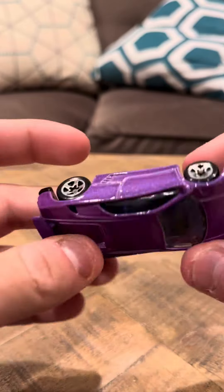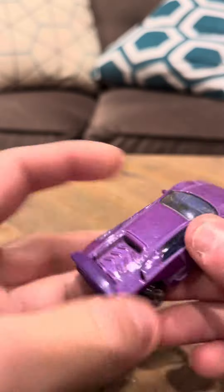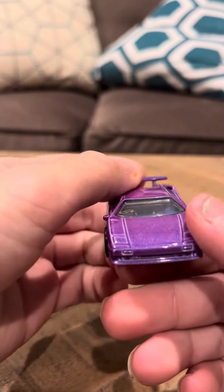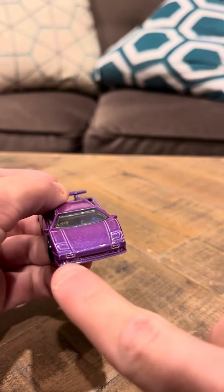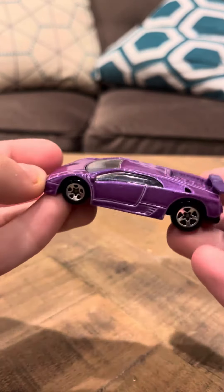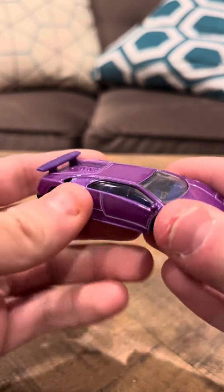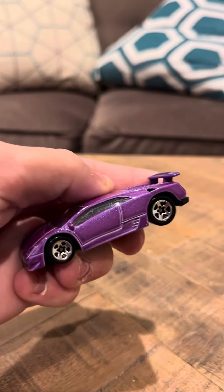It has no chips on it — it's really in very good condition. It looks pretty good, actually really nice. And that's going to be my review for the Lamborghini Diablo number 227. Thank you.